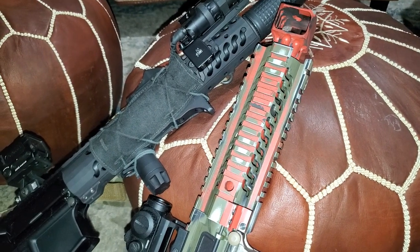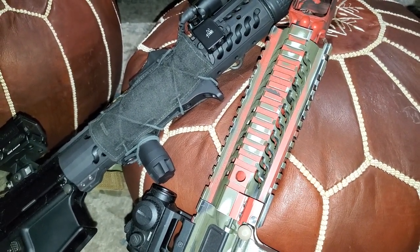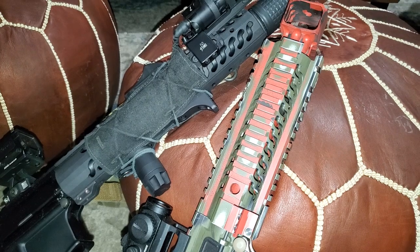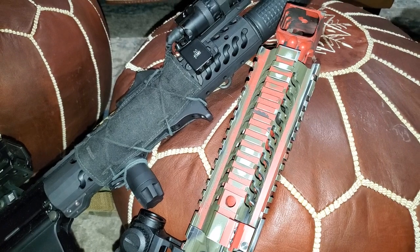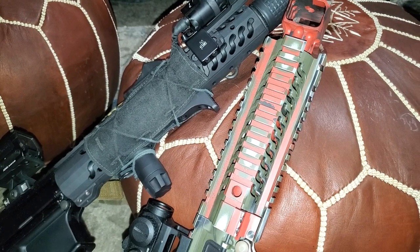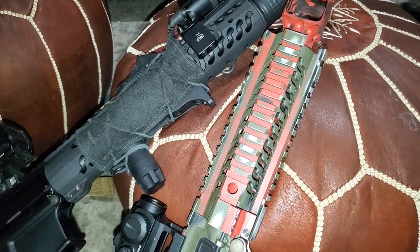Most people have never heard of Samson Manufacturing, which blows my mind, because they CNC all their stuff right here in America. It's not expensive — it's not Anderson or Palmetto State cheap — but you're not really talking Geissele money or Sons of Liberty Gun Works money either, and you're getting phenomenal stuff.